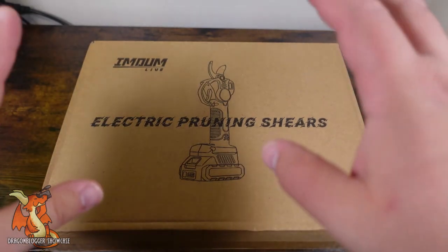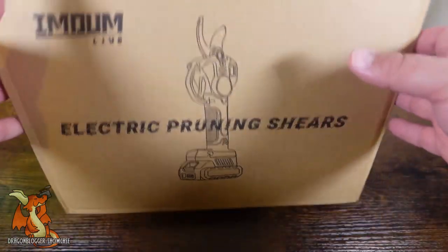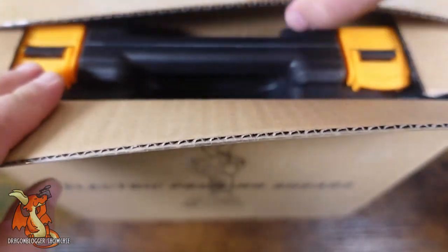Today we're taking a look at a pair of electric pruning shears. These are for the branches that are a bit too much to get with your hand shears.